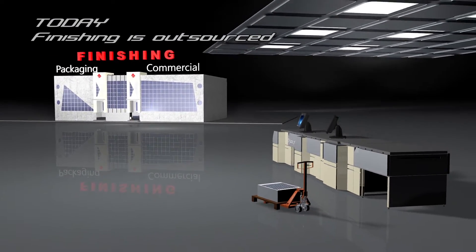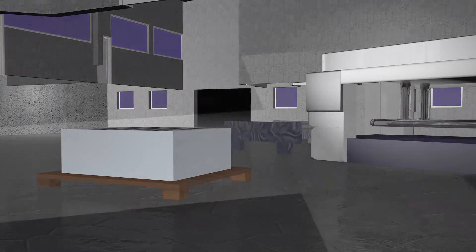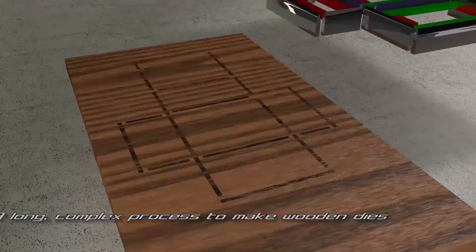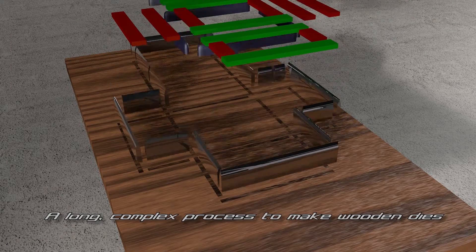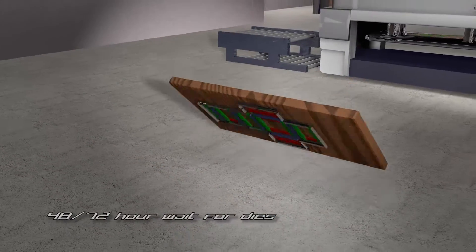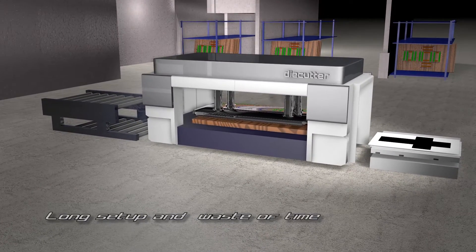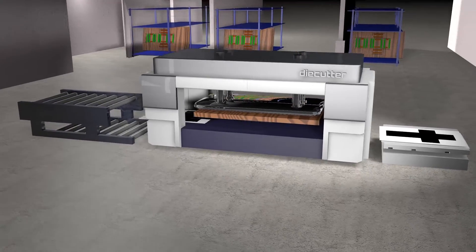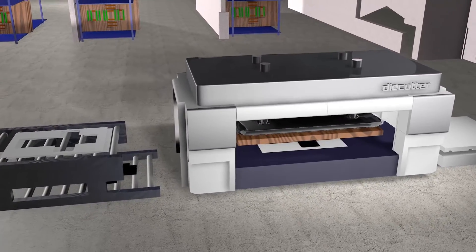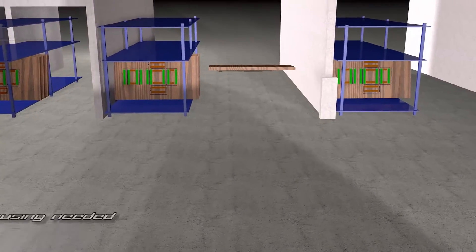Today, finishing is carried out by external companies rather than the printer. Packaging converting is also outsourced — involving a long, complex process to make wooden dies, with 48 to 72 hour wait times, long setup, wasted time, material waste, and warehousing requirements.